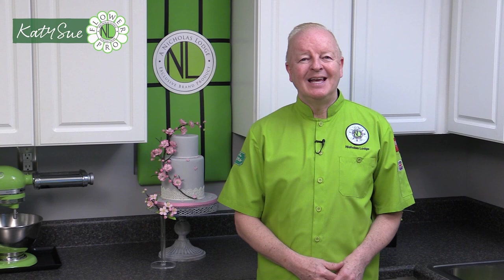Hi, I'm Chef Nicholas Lodge and welcome to this video showing how to use a continuation of my Flower Pro Blossoms mold. This is the third video in the series using the blossom mold, so if you haven't watched video number one, that's very important to watch first. It covers how to make the stamens, flowers, blossoms, calyx, and leaves.